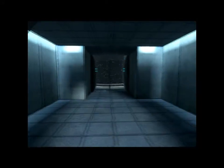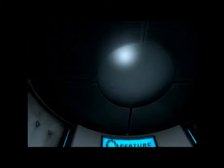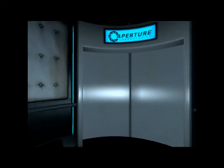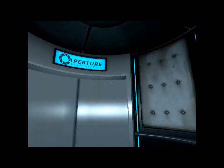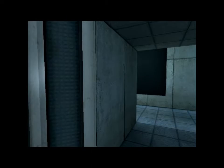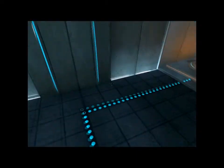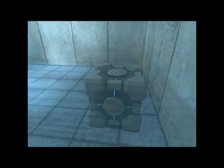Excellent. Please proceed into the chamber lock after completing each test. The activation grill will vaporize any unauthorized equipment that passes through it. For instance, the Aperture Science Weighted Storage Cube. Please place the Weighted Storage Cube on the 1500 MW Aperture Science Heavy Duty Super Colliding Super Button.